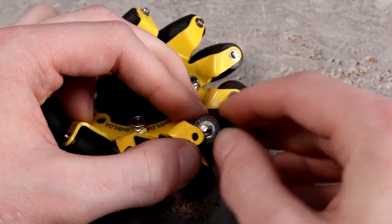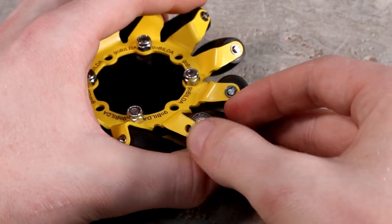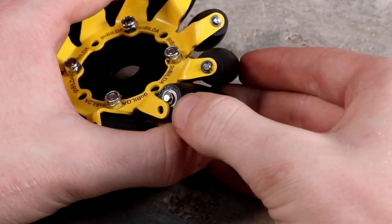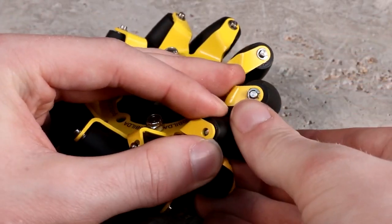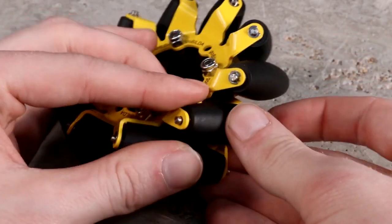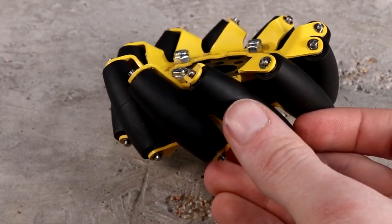Ideally, get the shim underneath the plate as you can see here. Now push the shaft back so it's flush with the plate and run it underneath the plate until you get it aligned with the hole, then push it through.